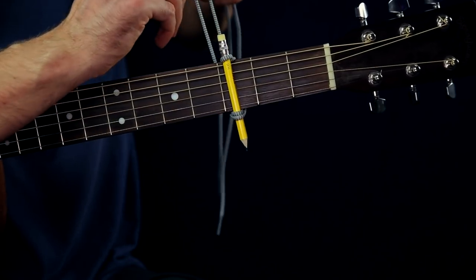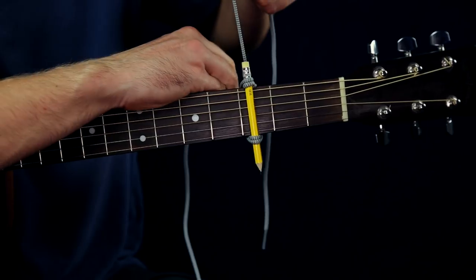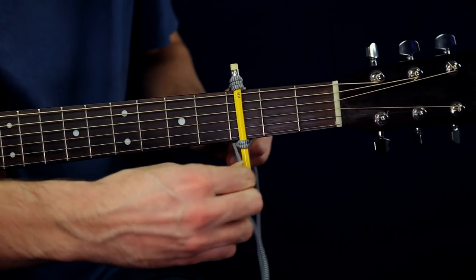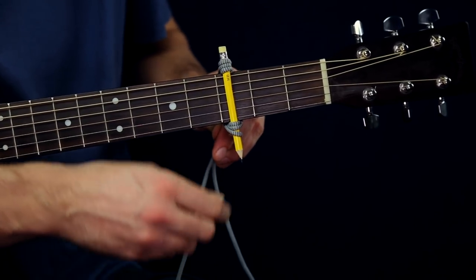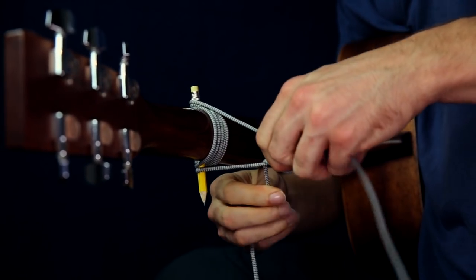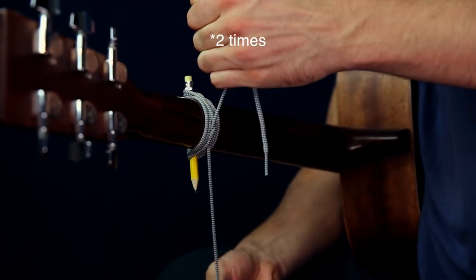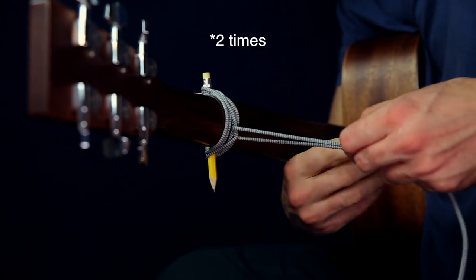After that, you have to do the same thing up here with both sides. Then the only thing left is to twist it again on the downside. And the final step is to tie it again on the back side. And you are good to go!